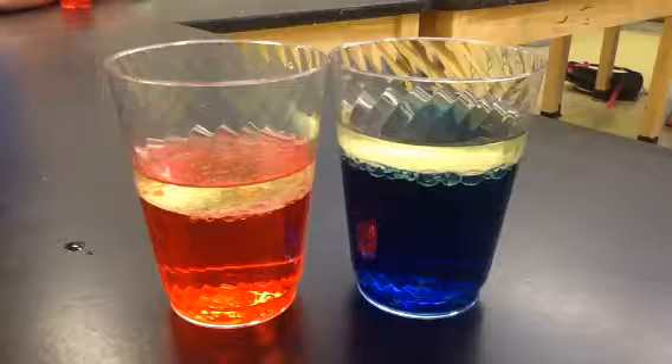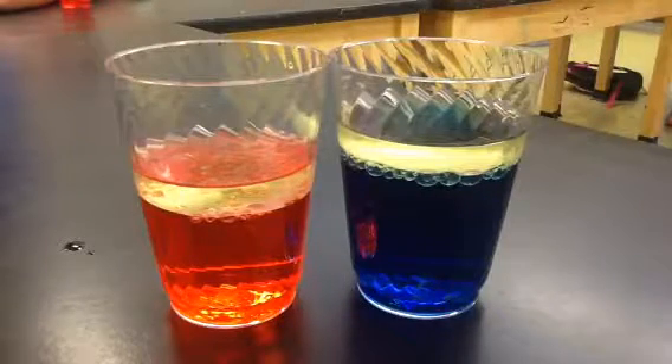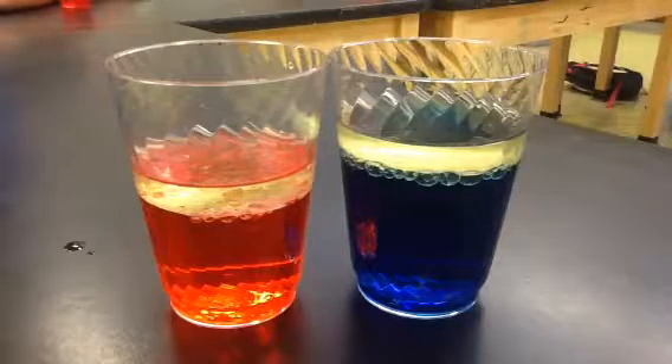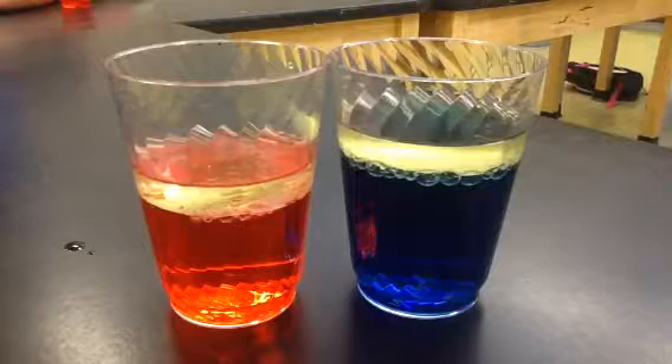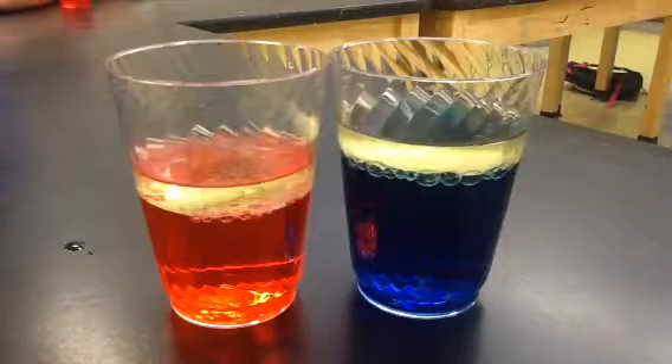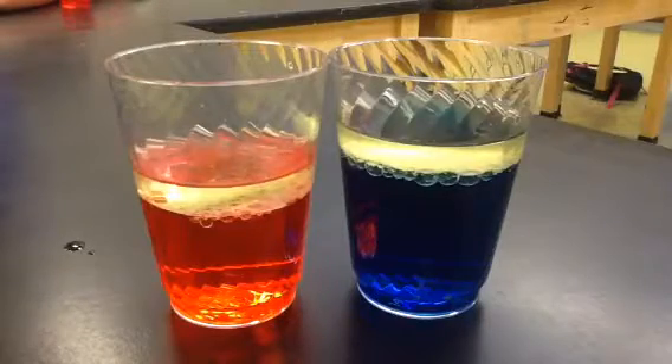It's red lava and blue lava. It's still red lava and blue lava. Is it still bubbling? No, it has a little bit of bubbles yet. I think it's settled.